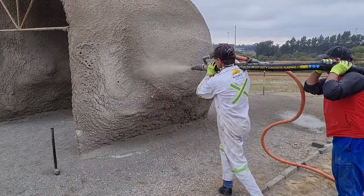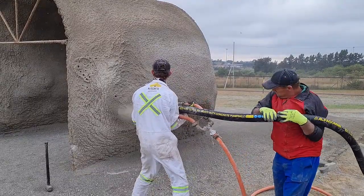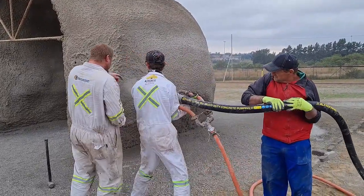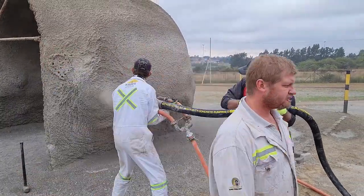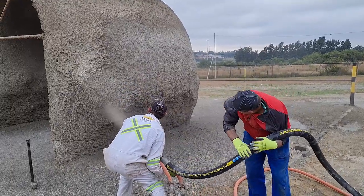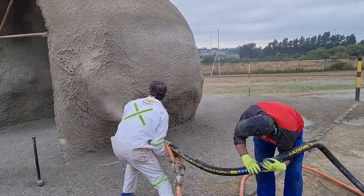Now keep in mind that the material is being sprayed vertically on a wall. When they're finished now, I'm going to go and do a plunge test so that you can see the thickness. The material doesn't run. For wall applications, no shuttering required.